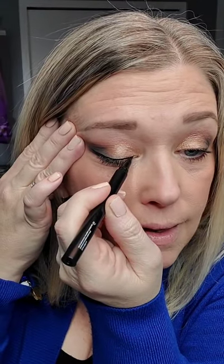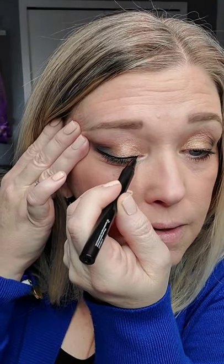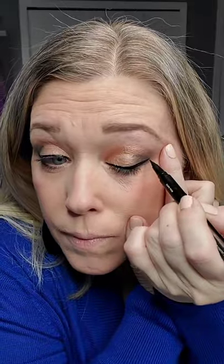Eyeliner time — let's pull this whole thing together. I'm going to use my Glamnetic magnetic lashes. I'm using the vegan type of lashes that Glamnetic makes; that's the brand I like to use. The style I'll be wearing today is Vixen. They're super easy.